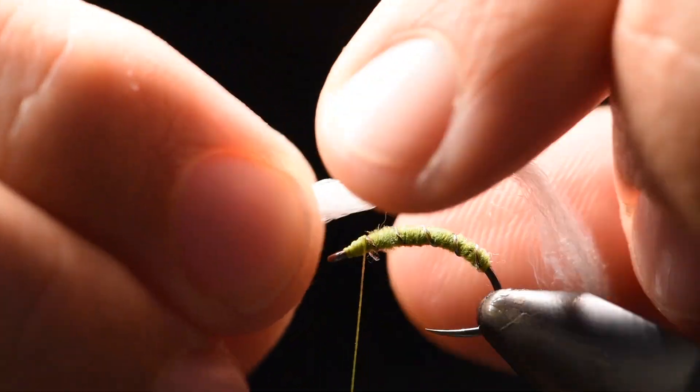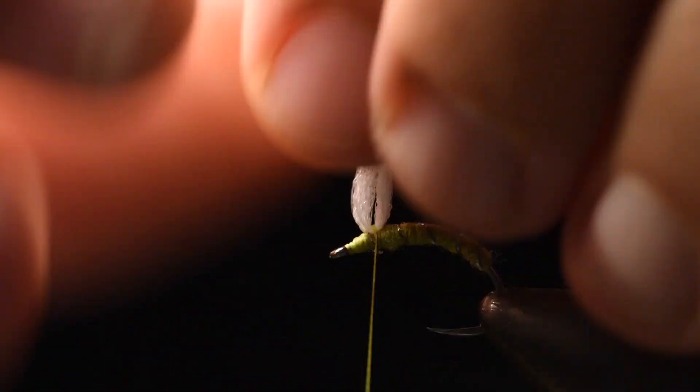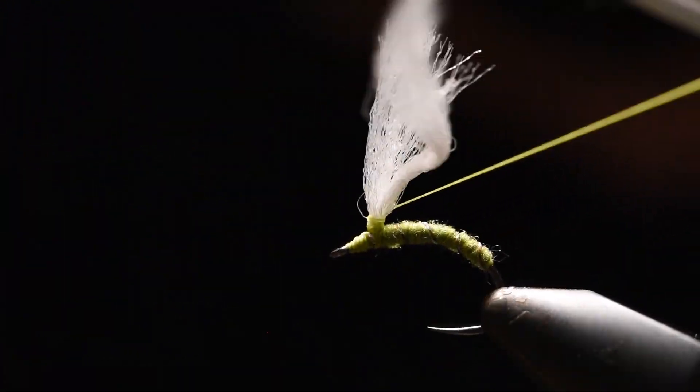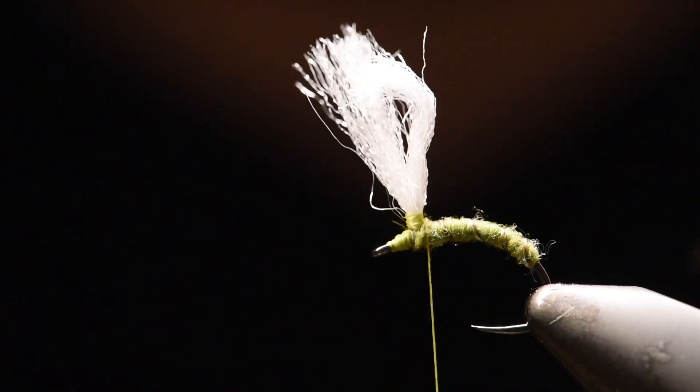Next, I'll add the post material. You could add anything — I do white zelon. You could do orange, black, red, whatever. I like just white. I just make a post and secure it. Trim off the excess to make it more workable.